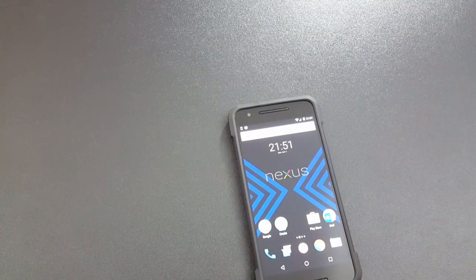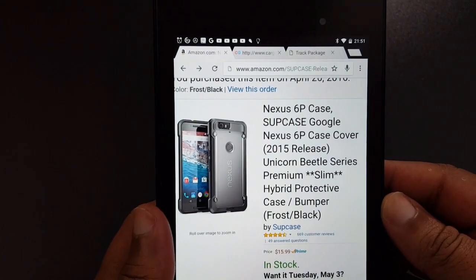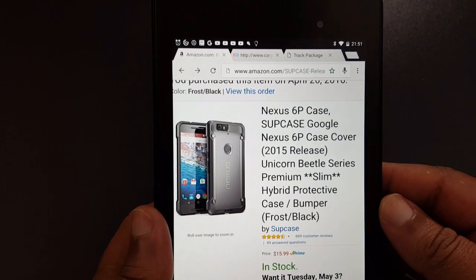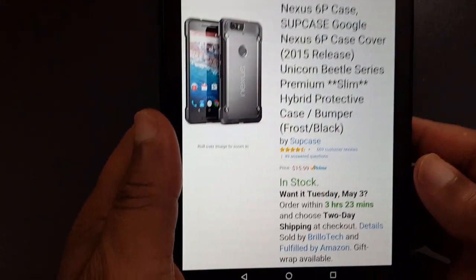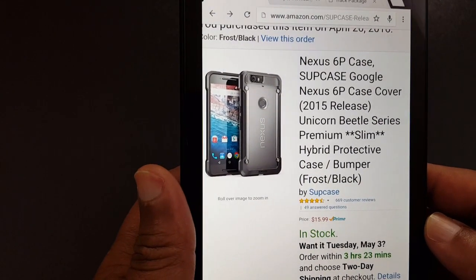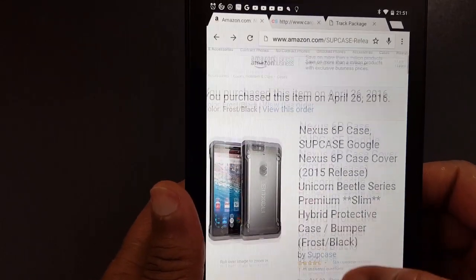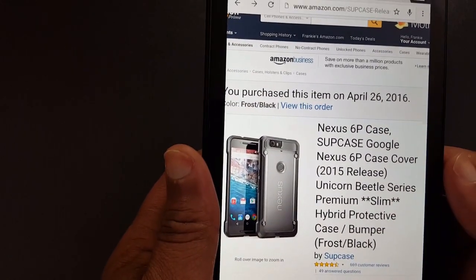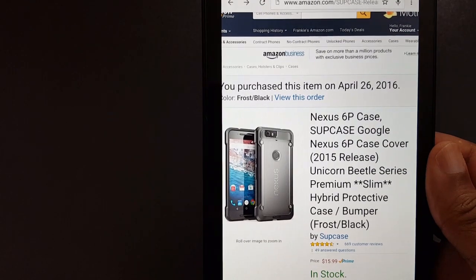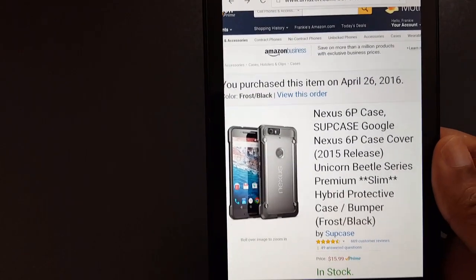On Amazon, this is the Unicorn Beetle Series Premium Slim Hybrid Protective Case with bumpers in Frost/Black, priced at $15.99. I'll put the link in the description for you. It's a good case for the Nexus 6P, and they make pretty protective cases across different devices.